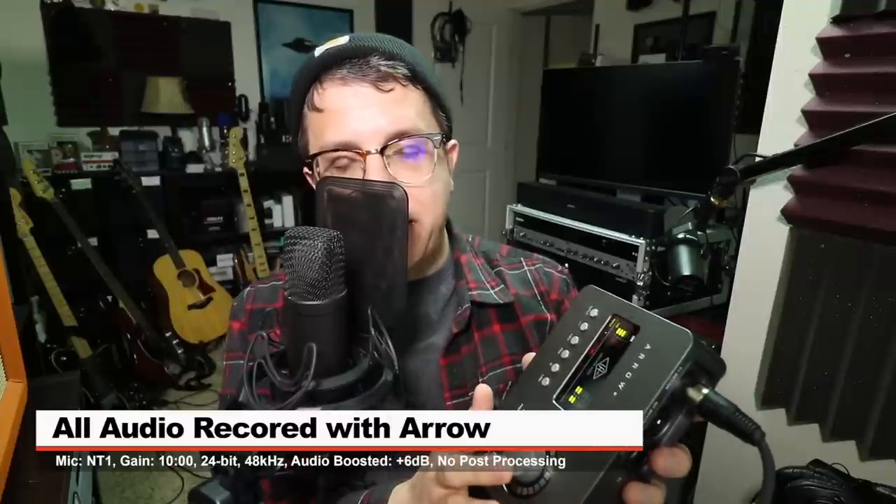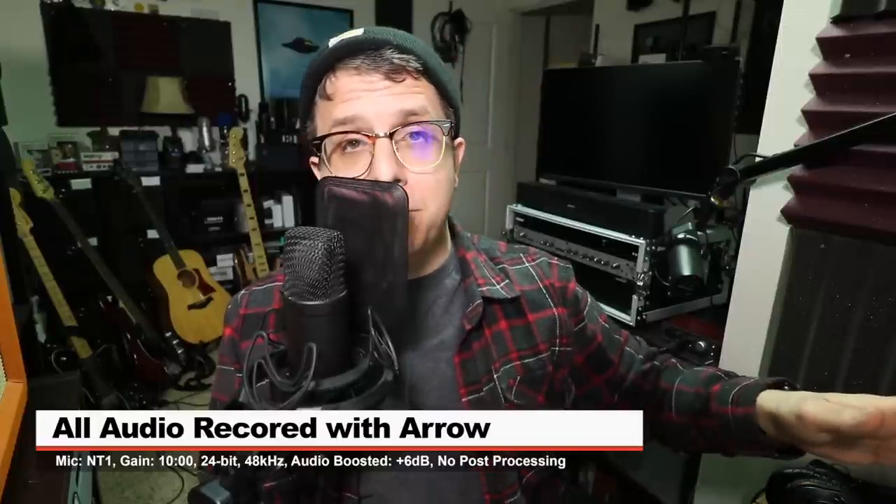If you do want to pick this guy up, it'll set you back around 500 bucks. I'll throw some links down below. For this review, I have the Rode NT1 connected directly to the Aero with my gain set at around 10 o'clock. Not going to do any post-processing, compression, or EQ, but I will likely boost it in post. Check the doobly-doo to see what I did.